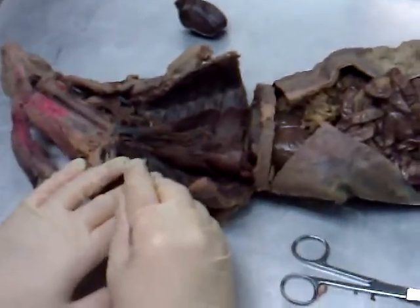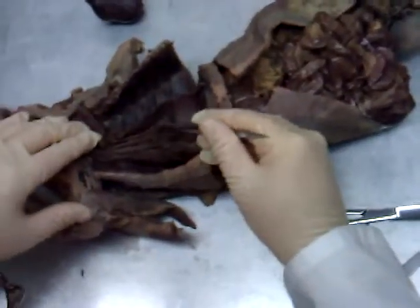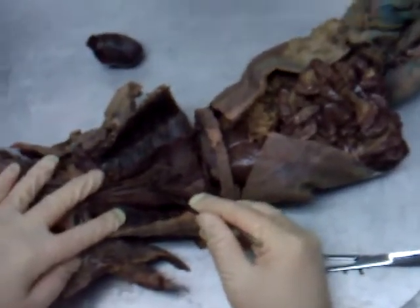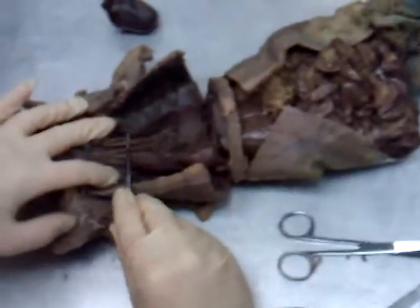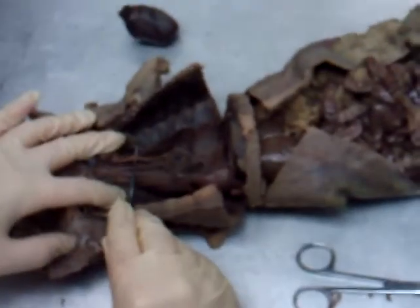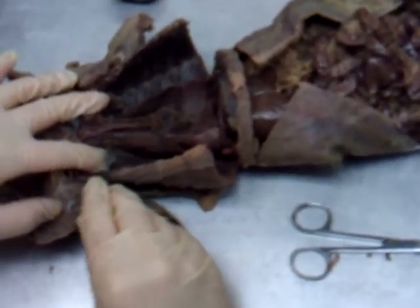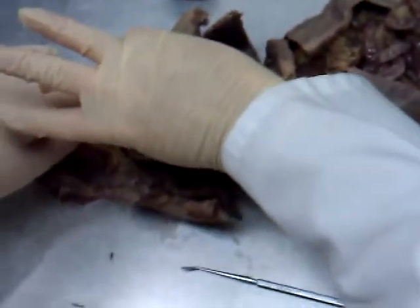Speaking of big veins, this big vein right here was the superior vena cava. Down here is the mink's aortic arch, cut right in there. Coming off the aortic arch there were two big blood vessels. On the mink's left-hand side, right here, this is the left subclavian artery. On the mink's right-hand side, this is the brachiocephalic trunk, which branched into three arteries like a bird's foot.